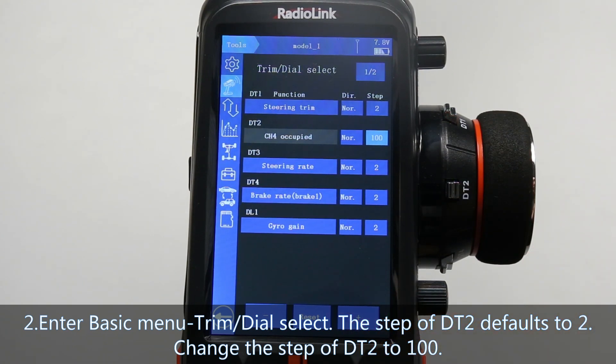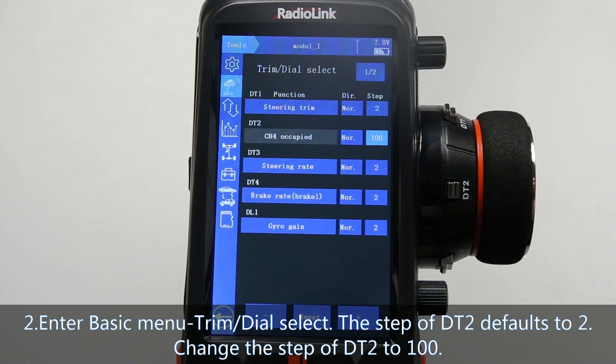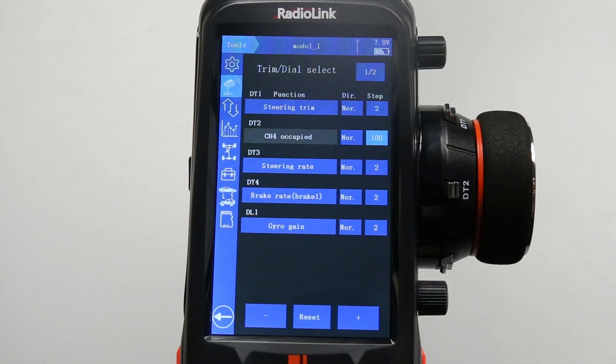So that every time DT2 is toggled, the travel amount of channel 4 will go directly to 100. You can also set different values according to your needs.